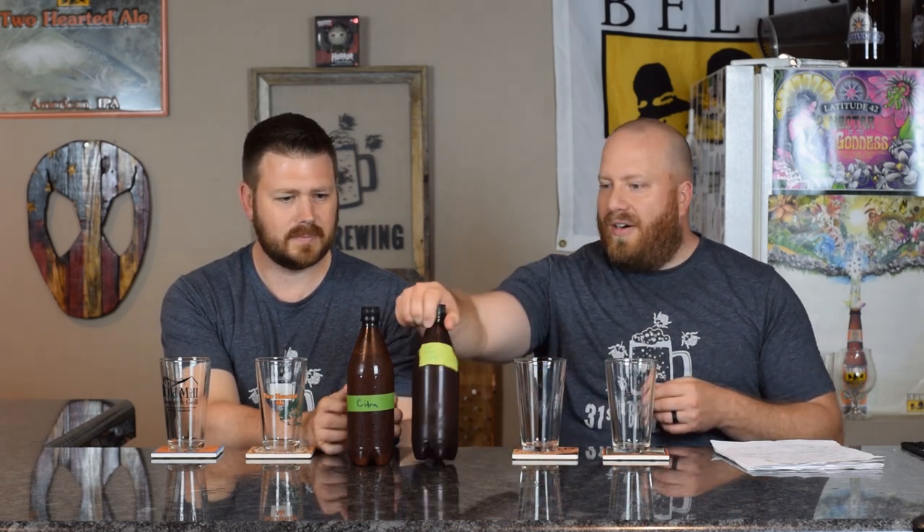Welcome back everybody, I'm Brad, I'm Steve. Today we're gonna have probably the last Citrus Smash — maybe one more. So you guys will have to put up with us for another month on these. This is our third, because the first time the Maris Otter Citrus Smash was better than the second time, and the two-row Citra was better.